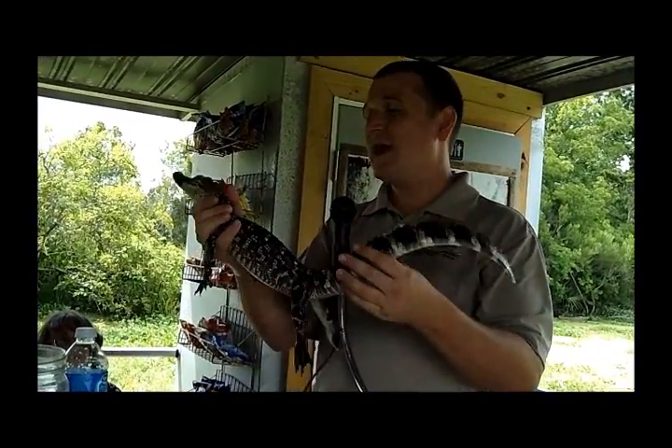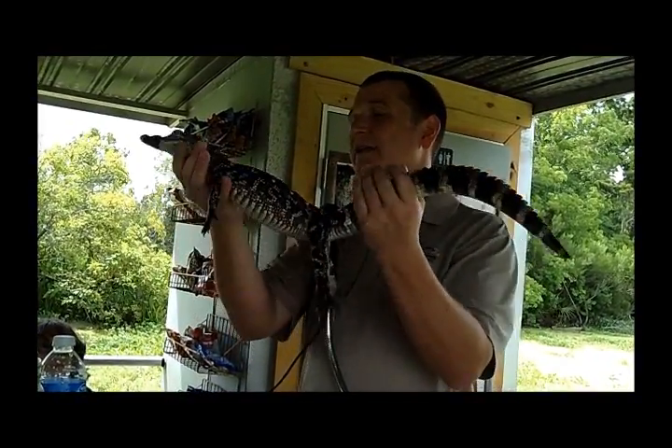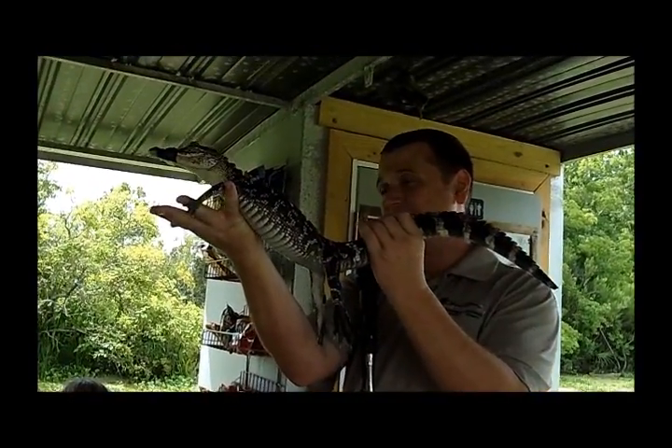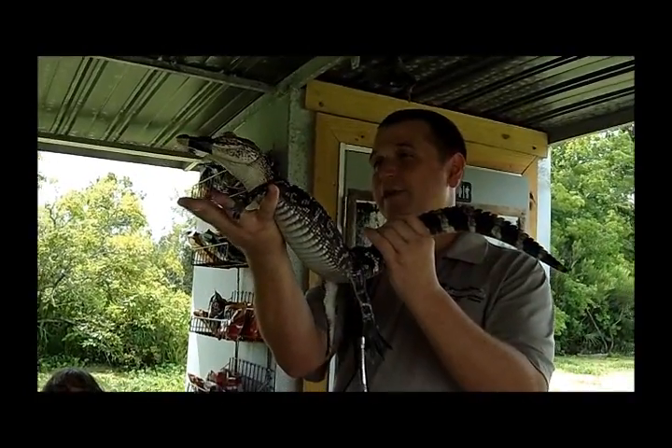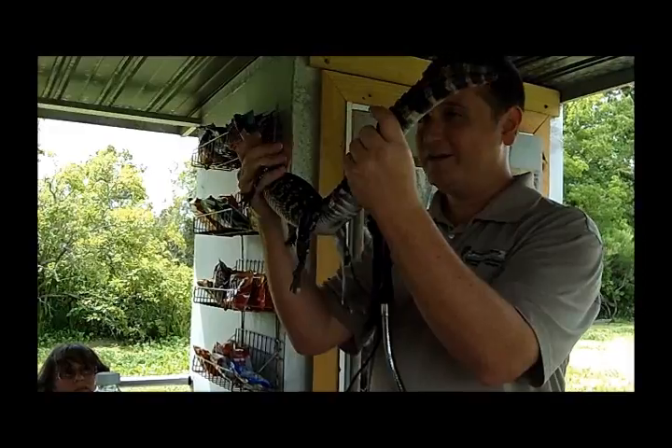So all you have to do is just hold him a little tighter and he will settle back down for you, okay? And also, while you're passing him around, please don't roll him over, don't shake him up. Just kind of leave him level like this, and really he's just going to sit here for you. To be on the safe side, just make sure that you hold him around his neck and around his tail.